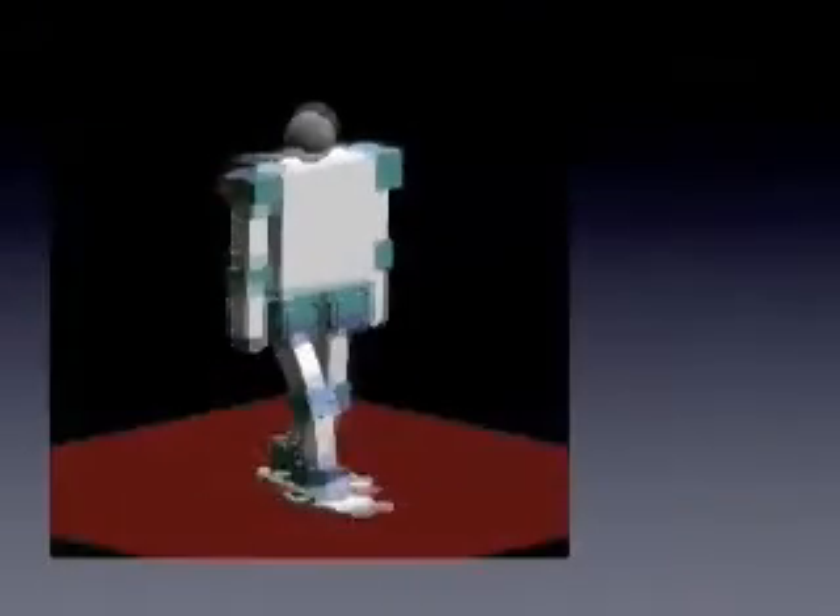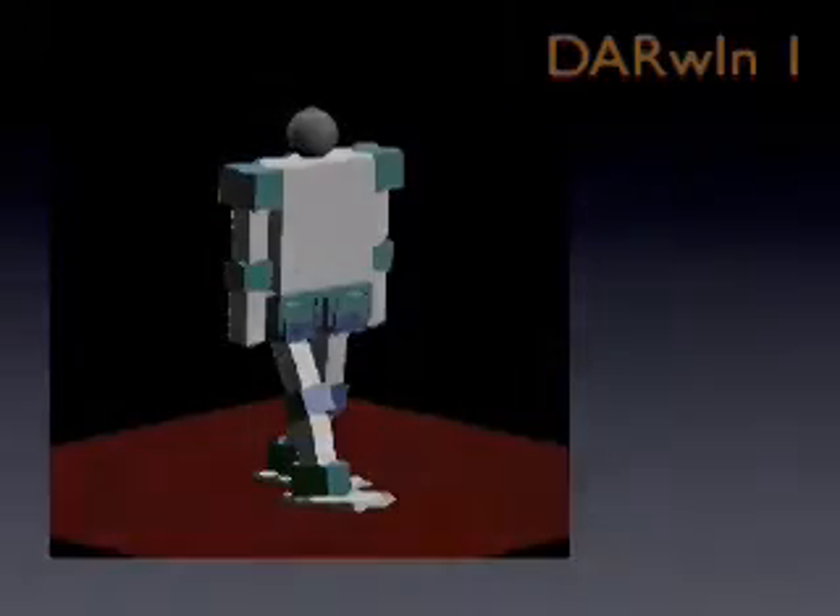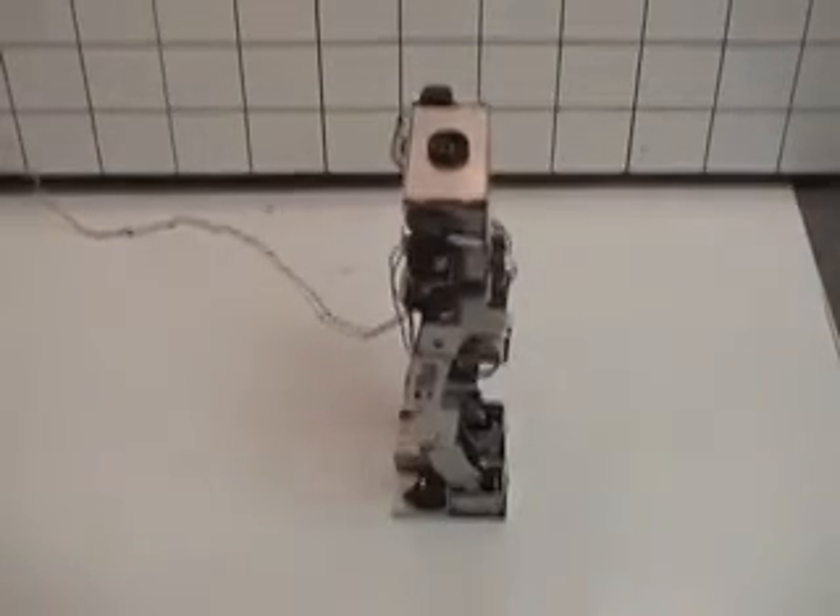Gates generated in other math packages like Mathematica were imported to LabVIEW and simulated using 3D picture control. Simulating motion and gates in LabVIEW was much more efficient than setting up and testing gates on the actual robot hardware. The result was accelerated development and research of gate generation, which quickly led to a stable gate.